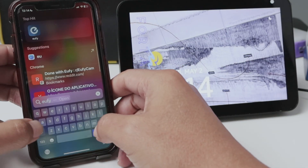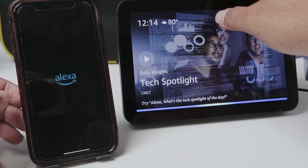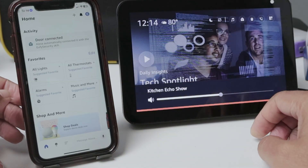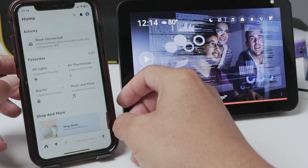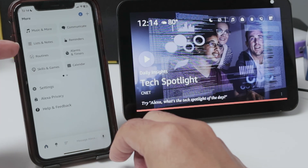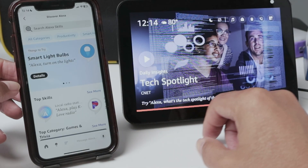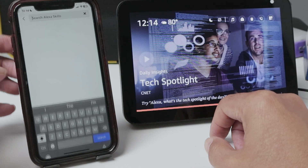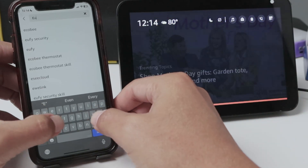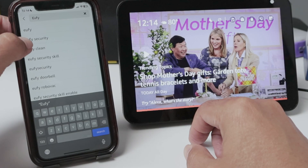So here I'm going to bring up Alexa. And here you're going to look for Skills — just click Skills and Games. Look for Eufy, just type Eufy.